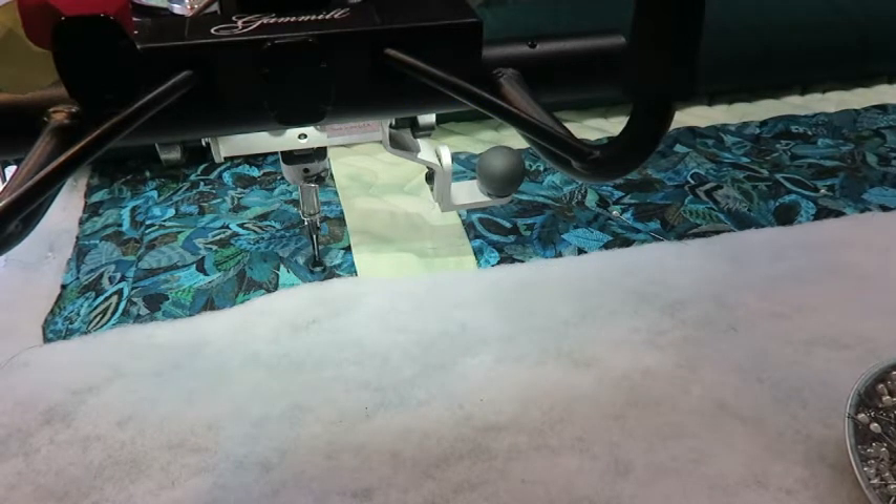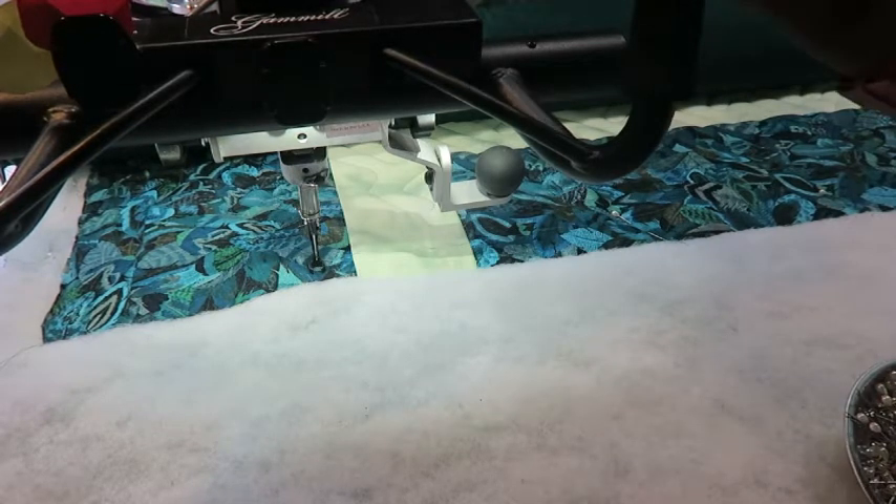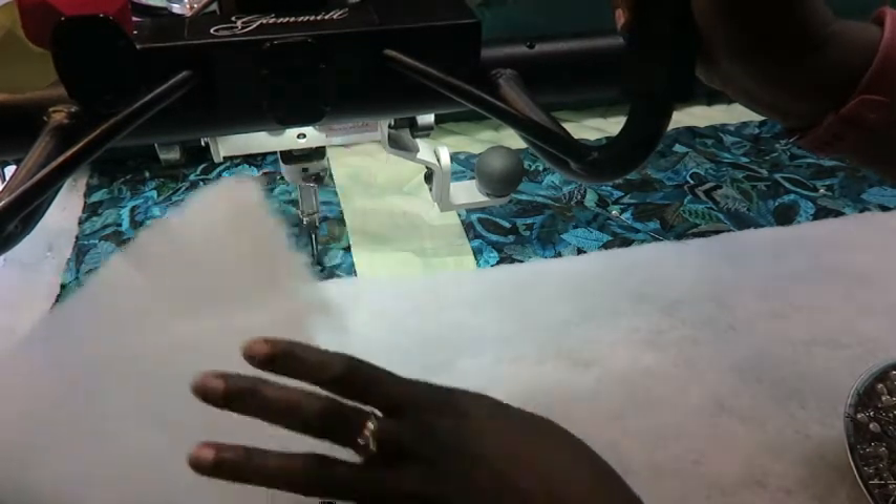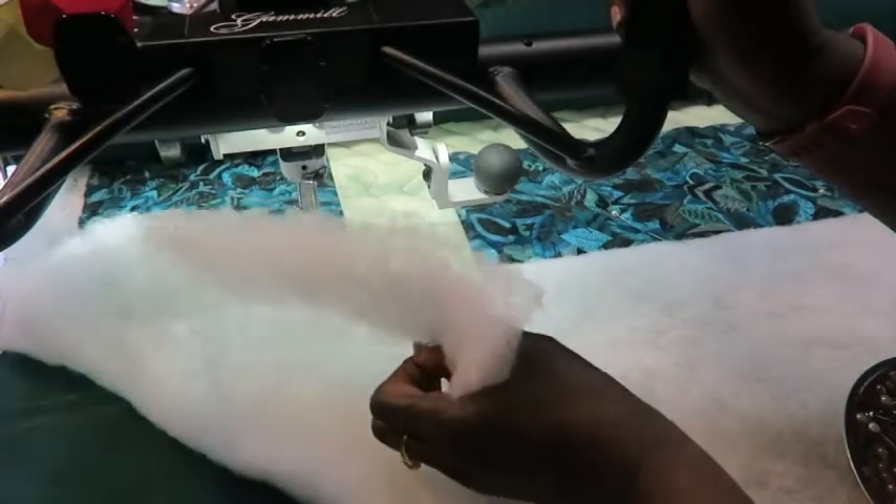Hi, it's T with T Quilts. There's not many times that I work with polyester batting. I mostly do it when I'm making charity quilts, and that's because I got a couple of rolls free with my longarm when I purchased it, so I am trying to use it up. But one of the things that I don't like about this batting is that it is very thick.